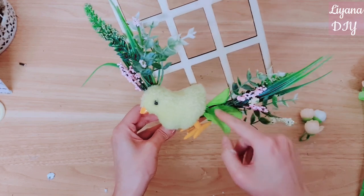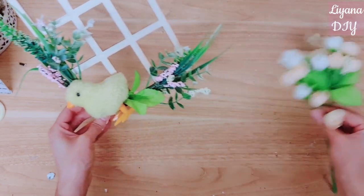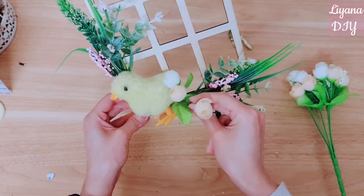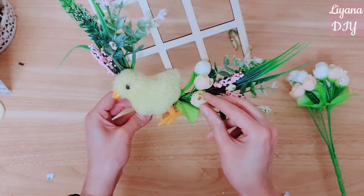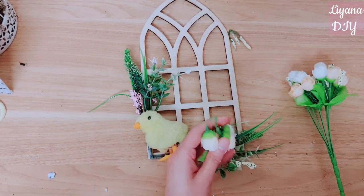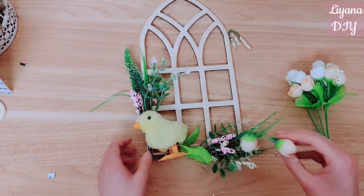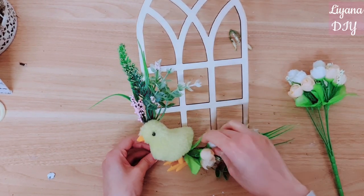Covering up some of those wires as well. I've got this bouquet here and I'm going to take these three flowers — I think they would look lovely right there. They're very, very spring colors, aren't they? When you decorate, do you like to decorate in neutrals, or do you like bright color like this project?